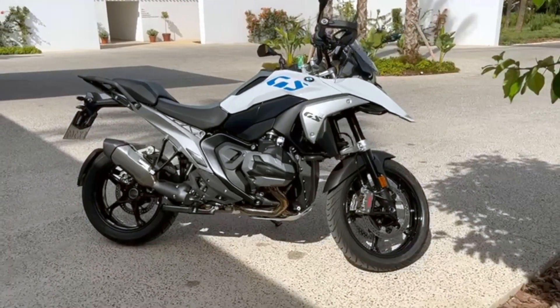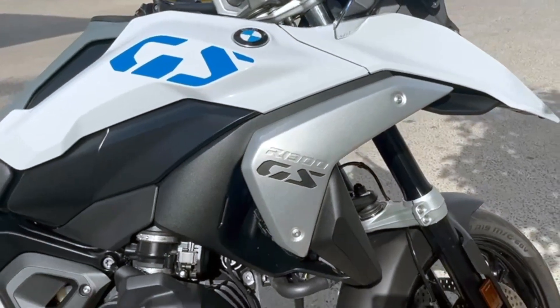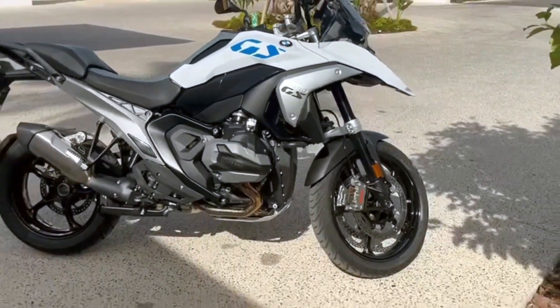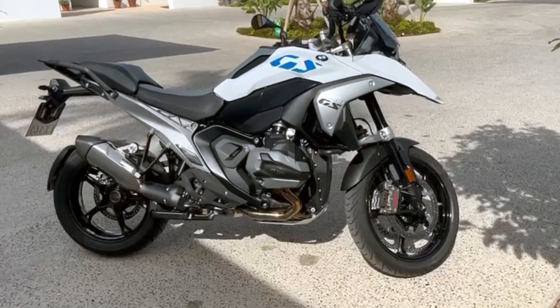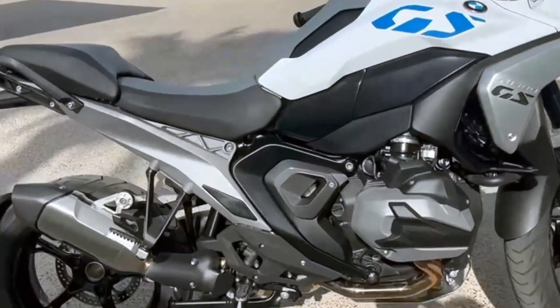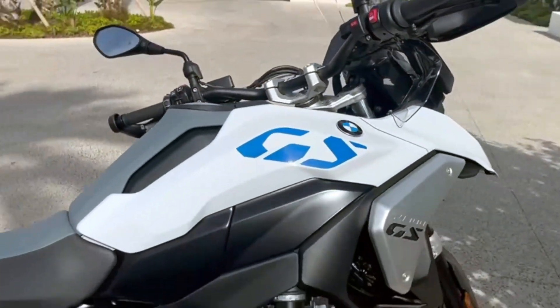Just arrived in Spain to ride the new GS — this is it in its standard form. We've got two days of riding, both off-road and on-road, because there's a huge amount to test on this all-new model. We're going to give you updates over the next few days, so stay tuned.